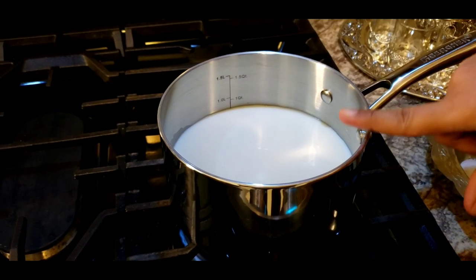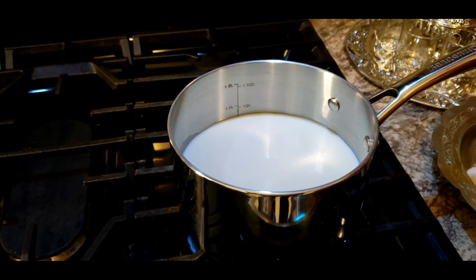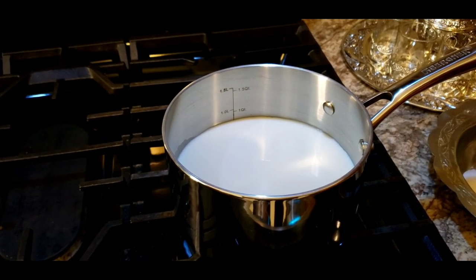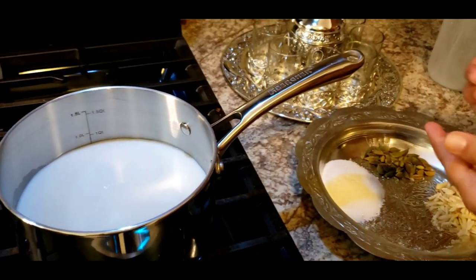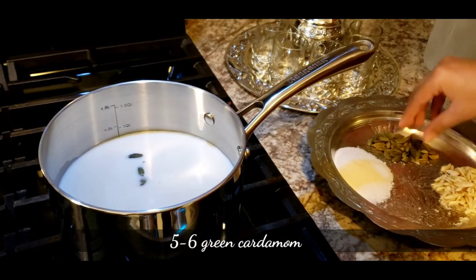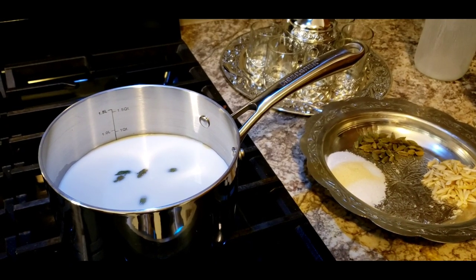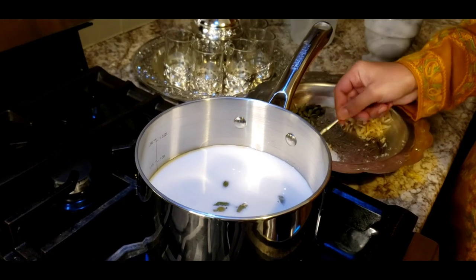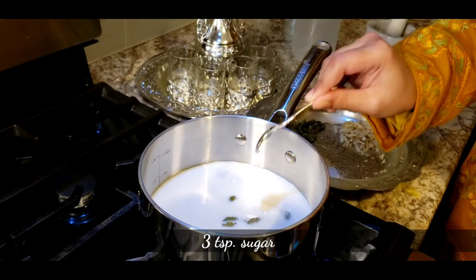I'm only going to make two cups, so for two cups I'm going to use three cups of milk, because we want the milk to be thick — at least one cup should evaporate. To this I'm going to add about five green cardamom for two cups, and then three teaspoons of sugar.